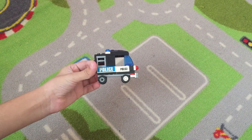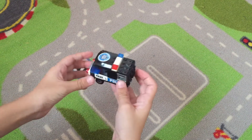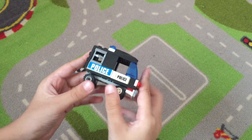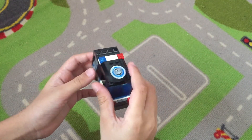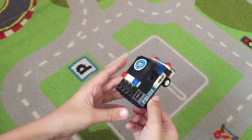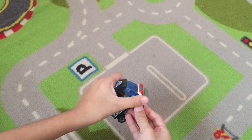Salaam alaikum! In this video I'm going to be showing you how to make a small police car using LEGO bricks. Of course these are stickers — you can put your own stickers. As you can see it's a very nice police car, looks like an ambulance almost. I'm going to be showing you how to make it step by step. First of all, I'm going to break it down.